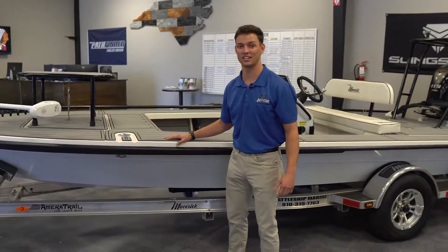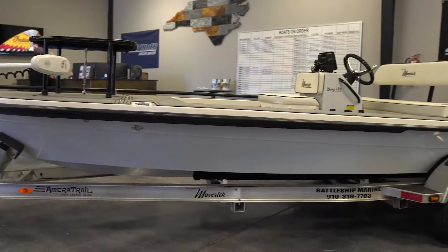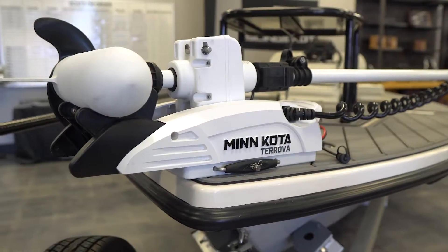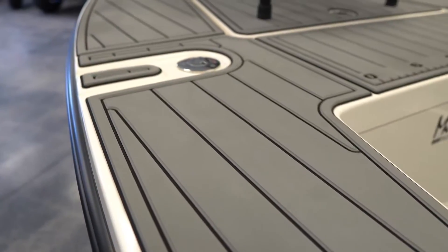Hey guys, Chris here at Battleship Cycles and Marine. Today I wanted to show you this awesome Maverick with some really neat features you could add to yours. At the bow you can notice some real standout features including the Minn Kota Tarova trolling motor with iPilot, your bow casting platform, as well as all the sea deck that actually goes through the entire boat.